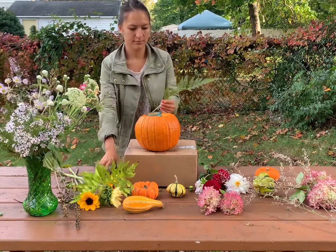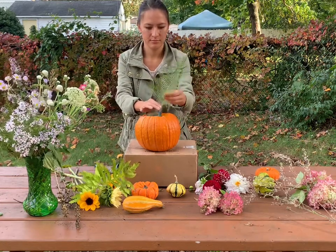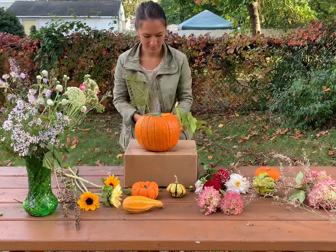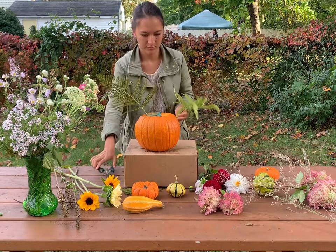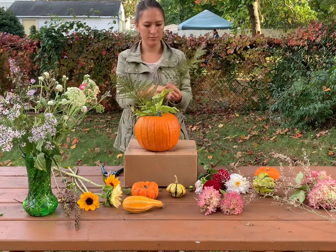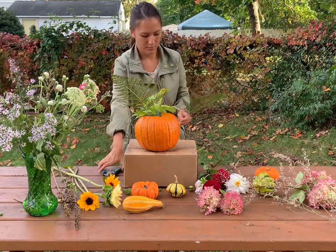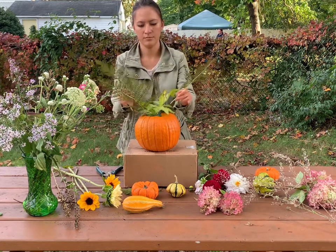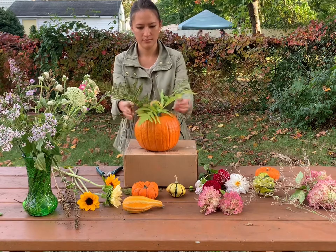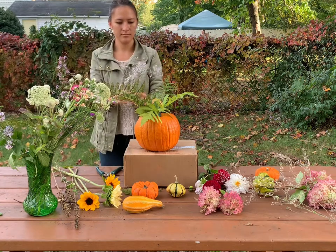Go ahead and start with your greenery pieces. I collected these ferns from the front of my yard — sometimes ferns work well but sometimes they curl up really fast, so be careful with what you decide to clip. I wanted to use the greenery pieces first to help cover up the mason jar and also fill the big gap between the mason jar and the edge of the pumpkin.